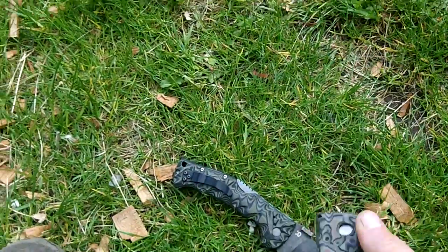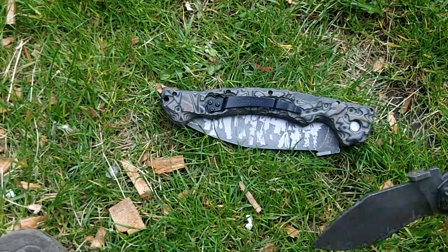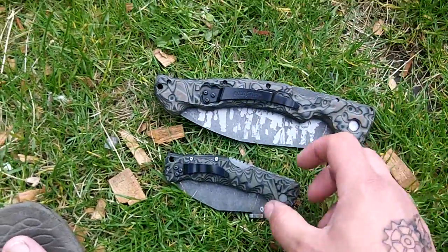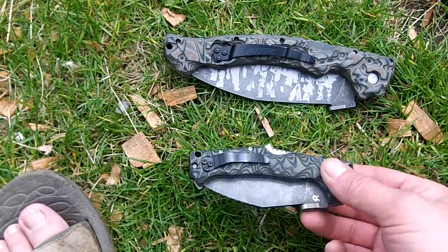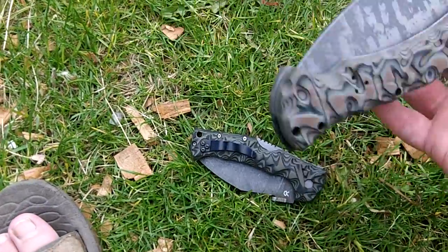I'm going to put these on Gear Bastion. I did pay UK prices for them, even though they were really good prices from Jay's Blades. But they're still UK prices, so that's going to reflect. I know you guys in America can get them cheaper, but I can't — so it is what it is. But yeah, these are pretty cool.